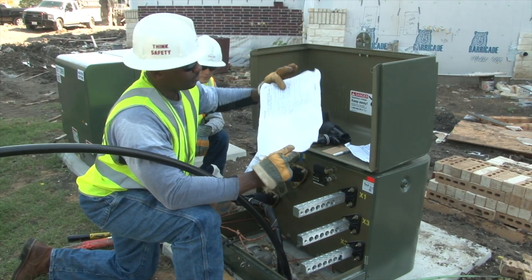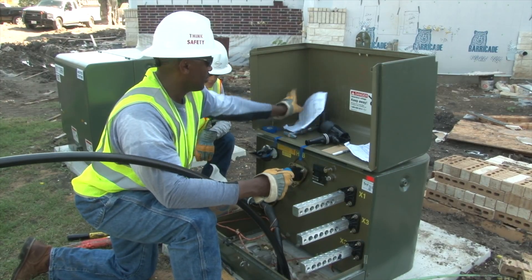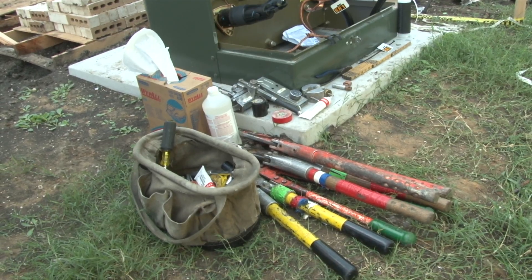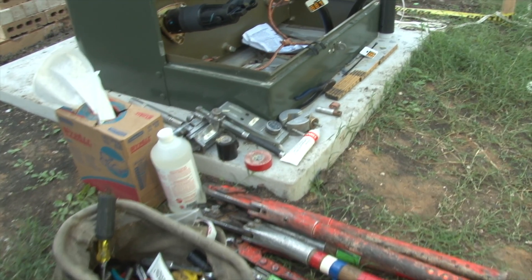The line worker first checks the elbow termination kit to make sure that it's the right one for the cable it will be installed on. He also makes sure that the connector provided in the kit is the correct size for the cable he's working with.